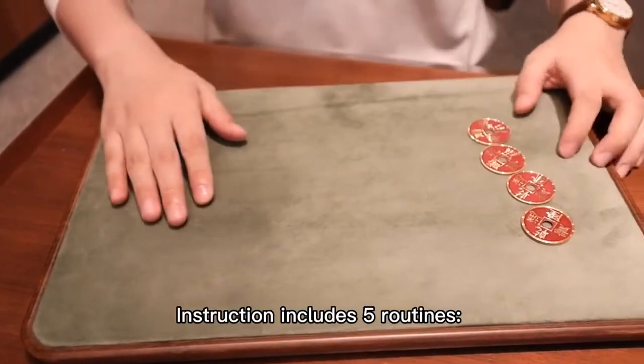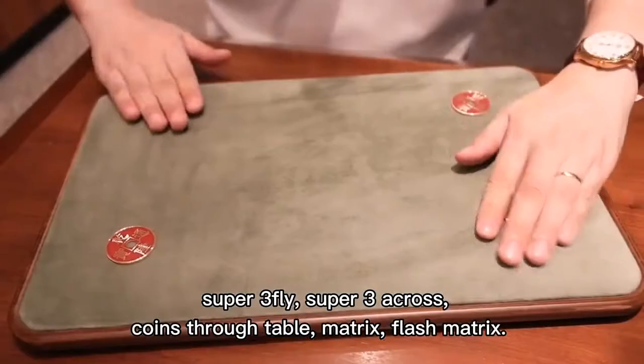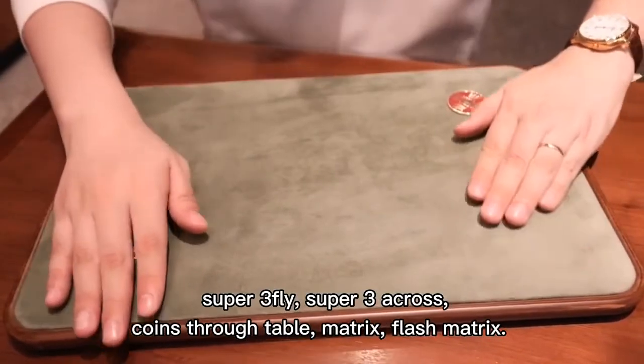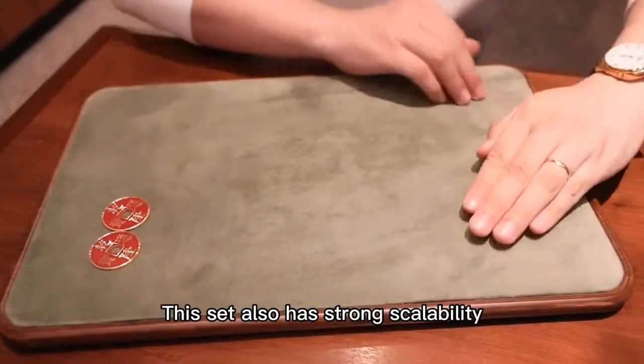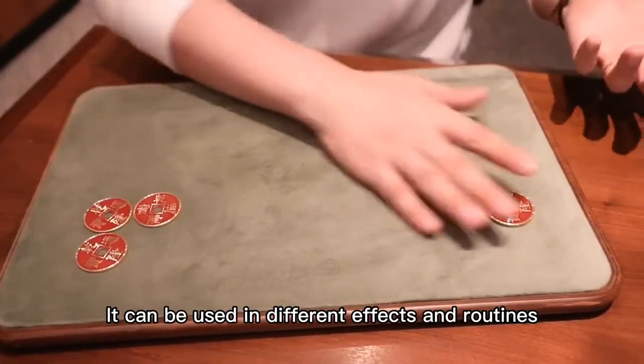The instructions include five routines: Super Free Fire, Super Free Occur, Kung Fu Table, Matrix, and Flash Matrix. This set also has strong scalability and can be used in different effects and routines.